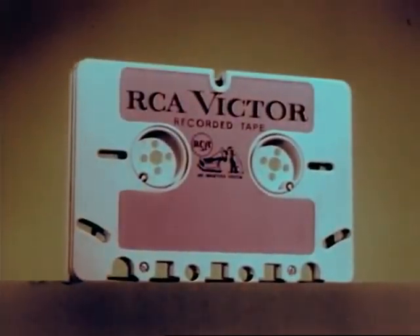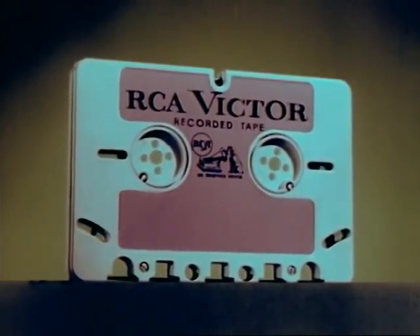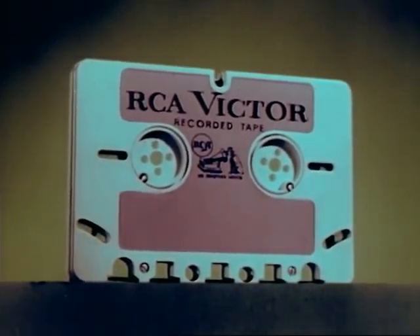One more keenly significant example of RCA's aggressive leadership, playing a vital role in developing a dramatic new product to further and advance a great new industry. Today, the tape cartridge.